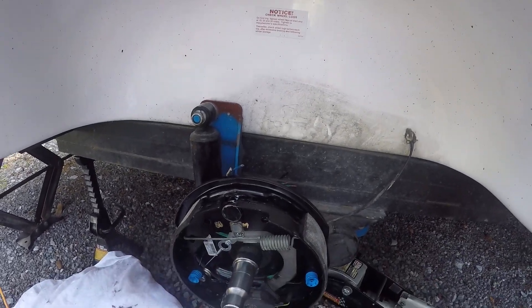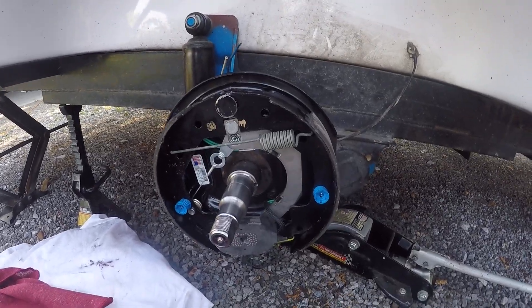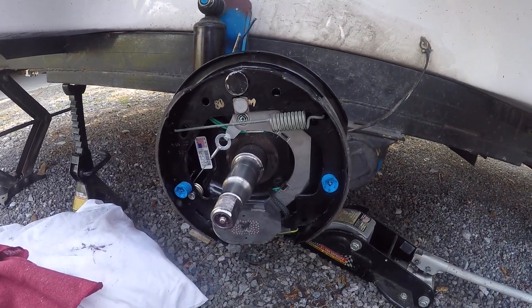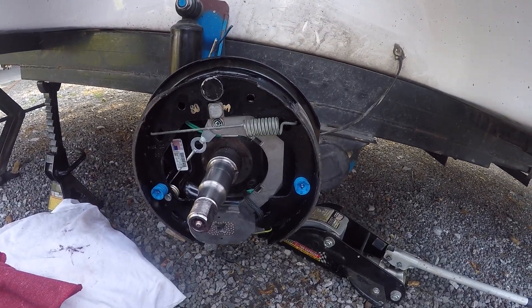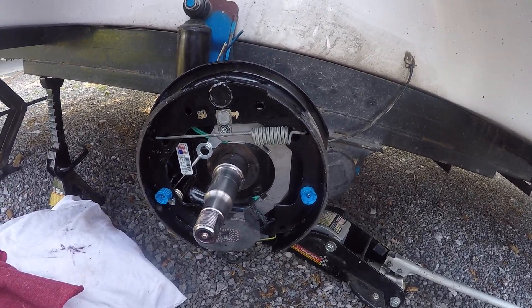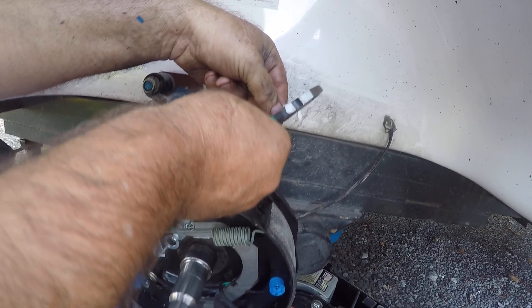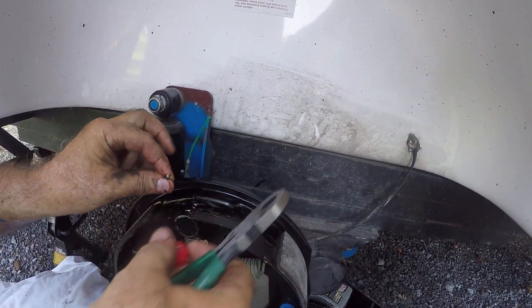Here comes another video. This is my 2018 Casita. If you've been watching some of the earlier videos, you know that I've been replacing these electric brakes, and I went with the never-adjust. I'm going to pick up here and we're going to get ready to connect.